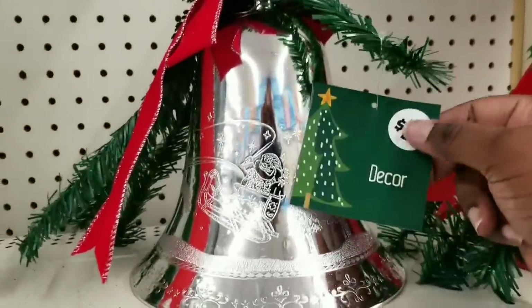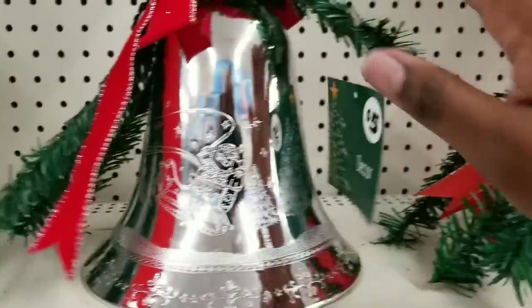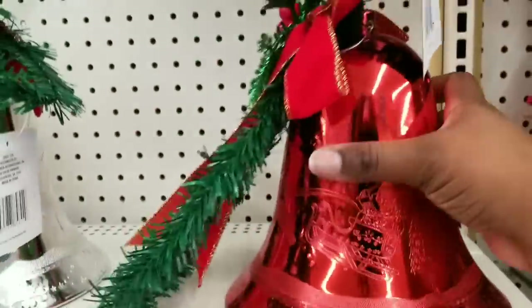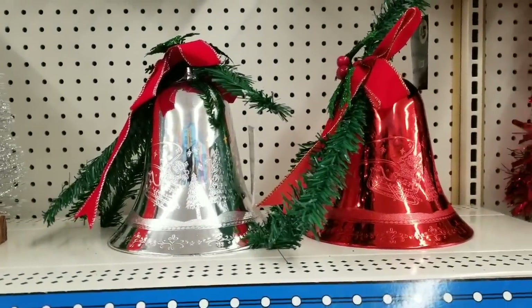They also have these really large bells. These were $5, but they are huge. They come embossed with a little holiday design on them and also embellished with some greenery and decor, which is really nice. They are really large — I saw them in silver and red at my Dollar Tree.